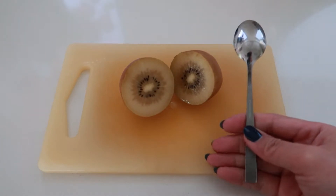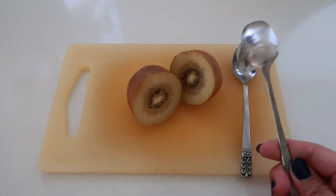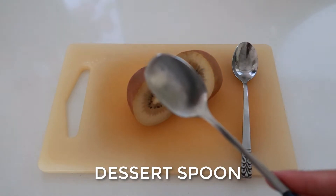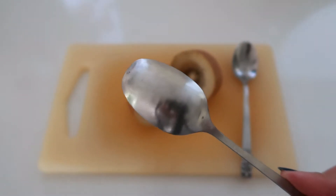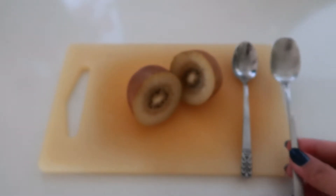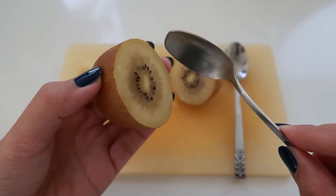We're going to use a teaspoon like this one, or you can also use a dessert spoon like this one, as long as they are thin. We're going to use it to separate the flesh from the peel by scooping the inside. It's important to have a very thin kind of spoon.